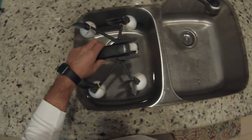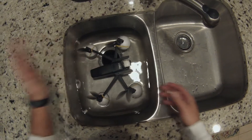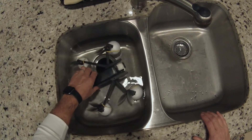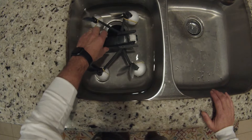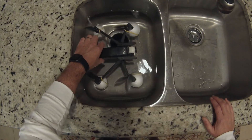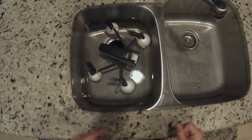Moment of truth. Got the sink with some water in it. Put the Anafi in — kind of nervous to let it go. Let it go — we are floating! Little nose high, but it's floating just fine. You can see the back ones are a little farther down than the front ones, which makes sense — the battery is heavier, so we're leaning back a bit. But it will float.